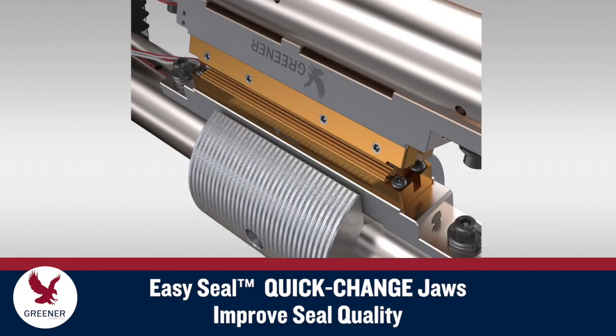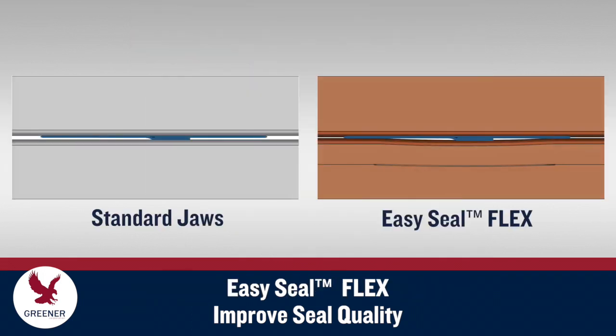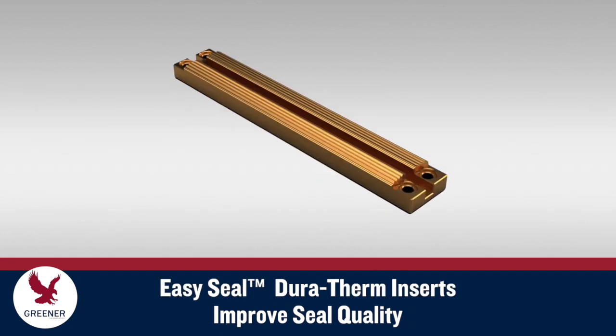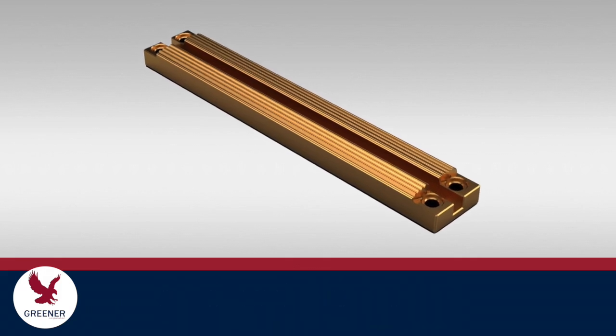EasySeal quick-change jaws also improve seal quality by providing more consistent, accurate setups. And through options such as EasySeal Flex, which helps eliminate leaks and reduce end seal fracturing by automatically compensating for extra film layers at the fin seal. And Juratherm material, which provides more consistent, responsive heat transfer.